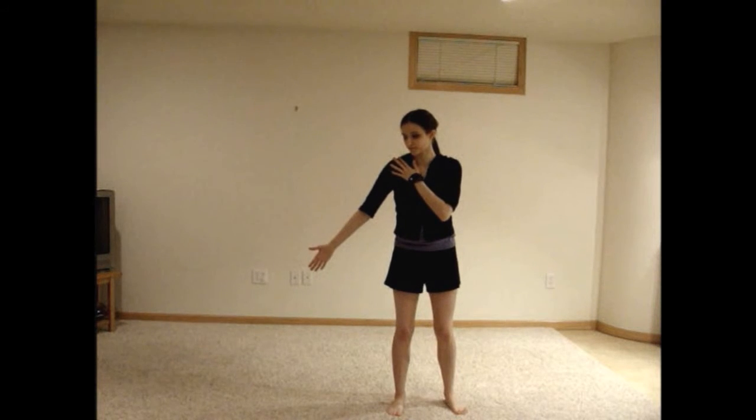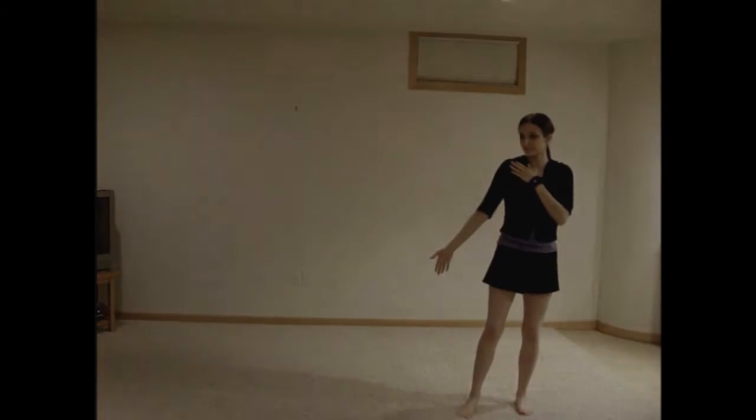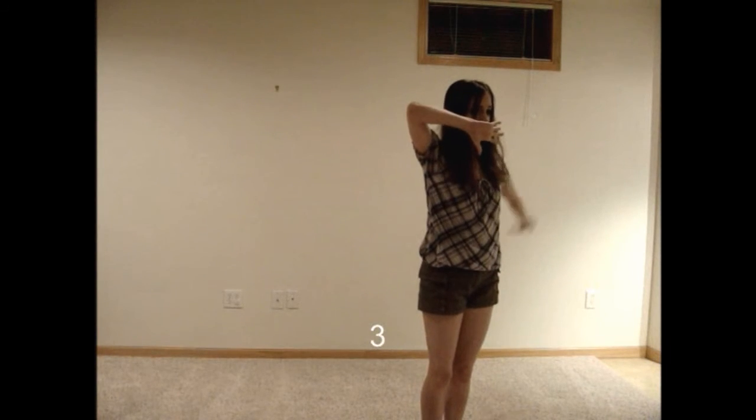Bring your left arm out, angling it downward. Move it upward twice in stiff movements. Move it up once more, but this time bend your elbow so that your hand is near your face, then move it out and downward while sliding to the right. Rock to the right.